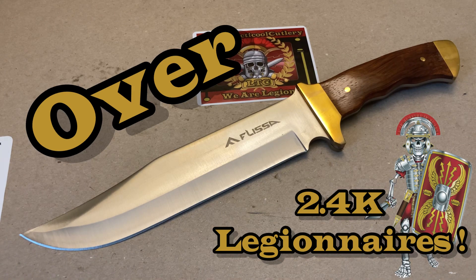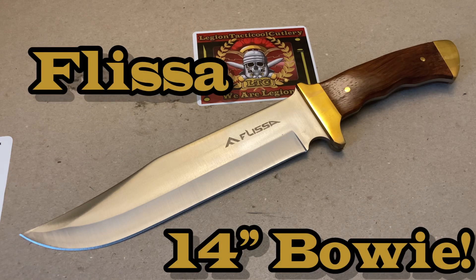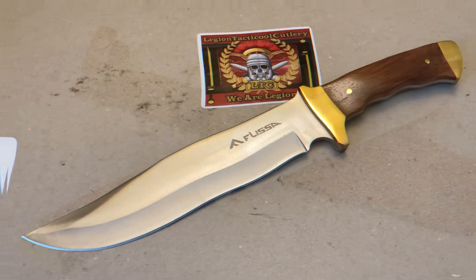Thank you for taking the time to check out these videos. In front of you, you see the Flissa 14-inch Bowie with hardwood handles. It's a good-looking budget blade. I wanted to show this to you guys — it's approximately twenty dollars and available on Amazon. I think it's pretty cool, always wanted to get this, and now I have the opportunity to do some initial impressions for you guys.